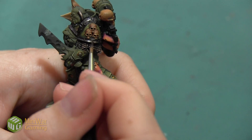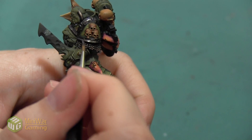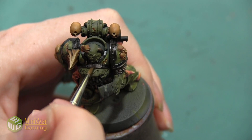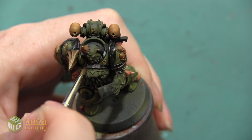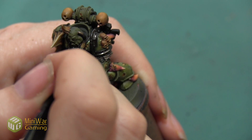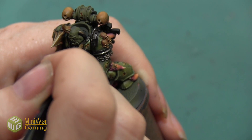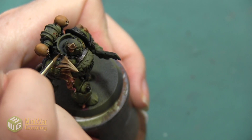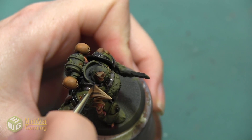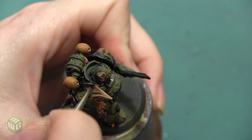For me this is a really subtle transition so it's not requiring a ton of blending. However, if your paints happen to be a little bit more pigmented than the batch that I got and you're having a really stark contrast between the two colors, you can always go back with the Warplock Bronze and blend it into the Runelord Brass to make that transition a lot smoother.